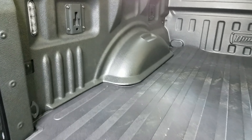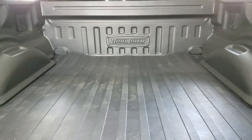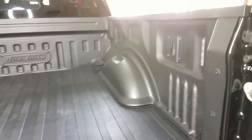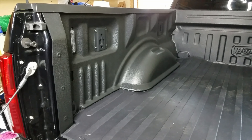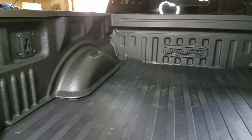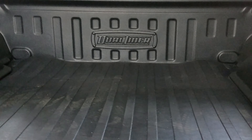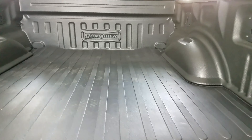I got the bed liner installed with the mat. They say on the website that you've got to let the rubber flatten out over time, and you can see the back part here is kind of not flush — same here. This piece right here didn't fit flush, but I think I'm gonna get a tonneau cover so water getting in shouldn't be a big deal. Installation wasn't hard, just needed to follow the instructions. I'd say I'm about 70% satisfied.